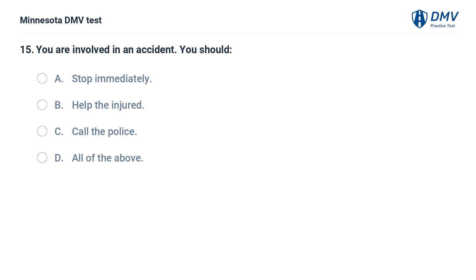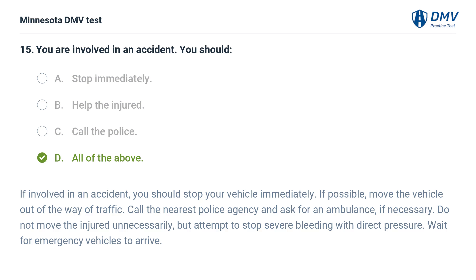You are involved in an accident. You should: A. Stop immediately. B. Help the injured. C. Call the police. D. All of the above. The correct answer is D: All of the above. If involved in an accident, you should stop your vehicle immediately. If possible, move the vehicle out of the way of traffic. Call the nearest police agency and ask for an ambulance if necessary. Do not move the injured unnecessarily, but attempt to stop severe bleeding with direct pressure. Wait for emergency vehicles to arrive.